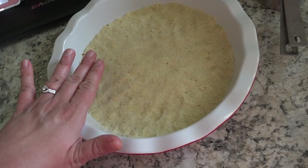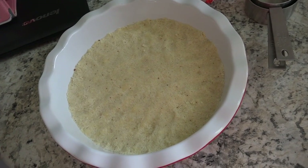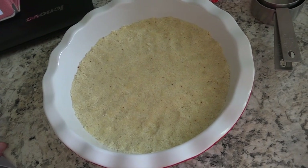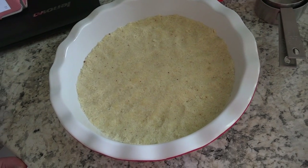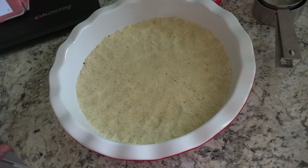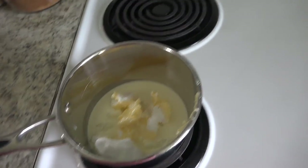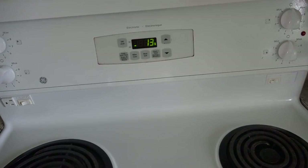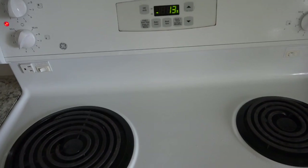The recipe calls for a 9 by 9 baking pan, but I don't have one. I have an 8 by 8, so I decided to just use my 9-inch pie pan. I pressed everything down well, made sure it was as uniform as possible, and my oven is preheating. I'm going to pop it in and bake it for 15 to 20 minutes until it's golden brown. I will have all of the directions, as well as the link to this recipe, down in the description box.